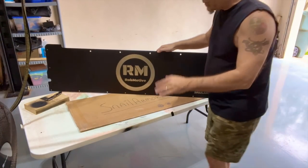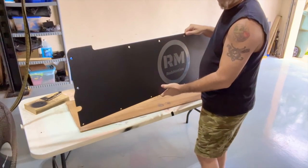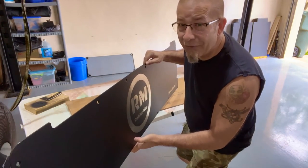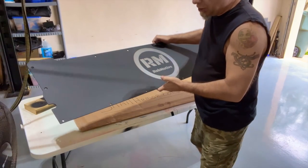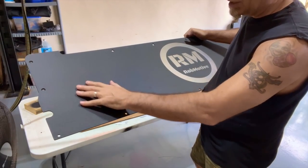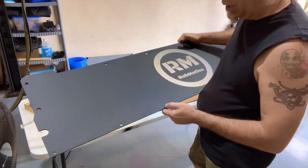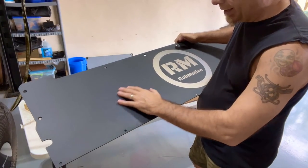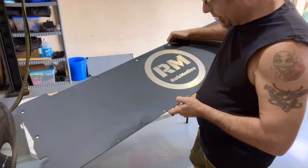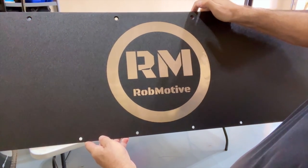Pretty cool. First impressions, it's pretty stout. It is 1/8-inch aluminum — 5052 aluminum for those alloy folks out there. Very sturdy. It is textured, powder-coated, so it should give you a little bit of cleaner footing when you're getting in and out of the truck. Still going to be slippery, probably similar to what the OEM version is, but still a little bit of surface on there to keep you planted. There's the logo. I love that. Awesome job.